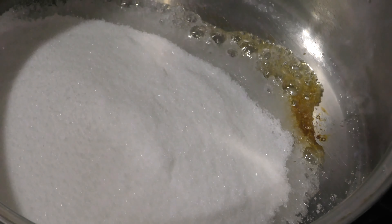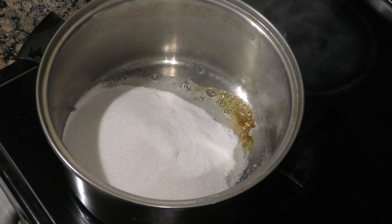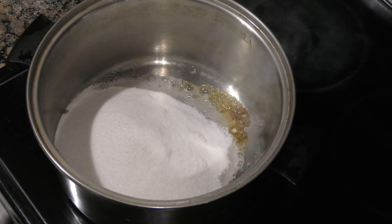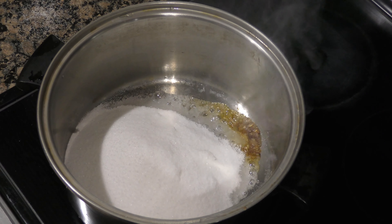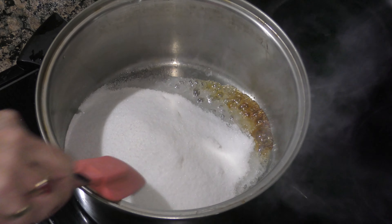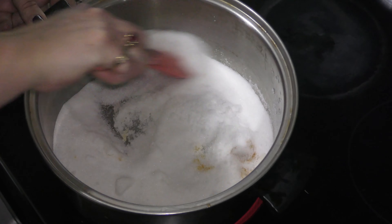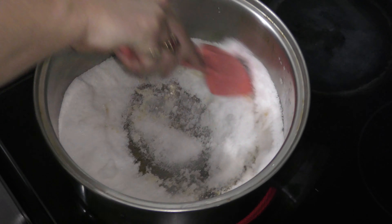Hello everybody. Today we are making crème brûlée cake, or upside down custard cake, because here everything should be upside down in the United States.